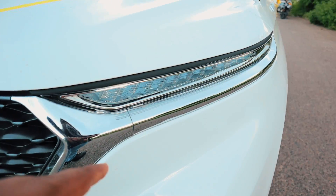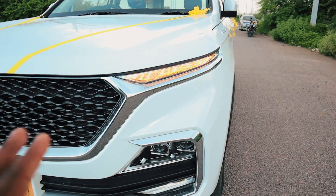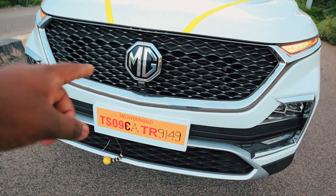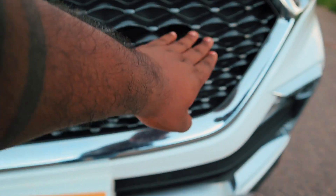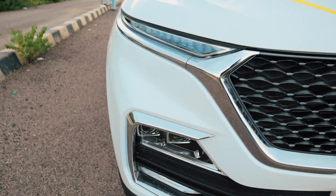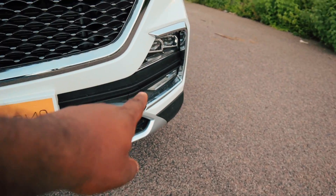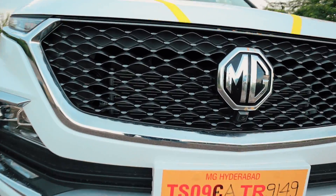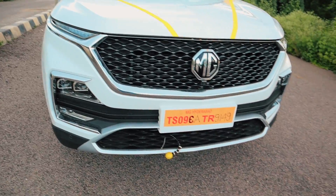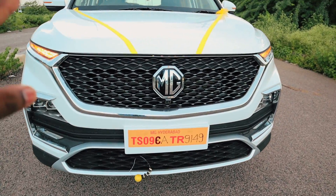I am going to check out the DRLs — floating DRLs. And I am going to check out the MG logo and the DRLs. There are a lot of grills and a beautiful design. It has headlamps — two headlamps here. And inside there is a radiator grille. There is a speciality: it has a 360-degree camera system.